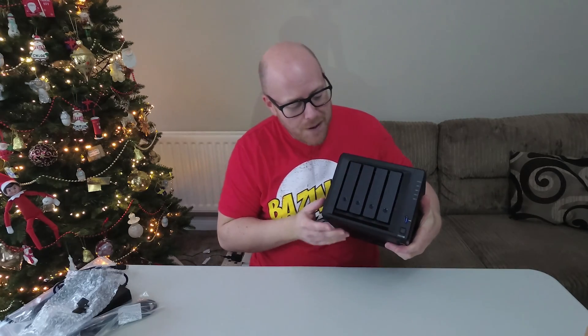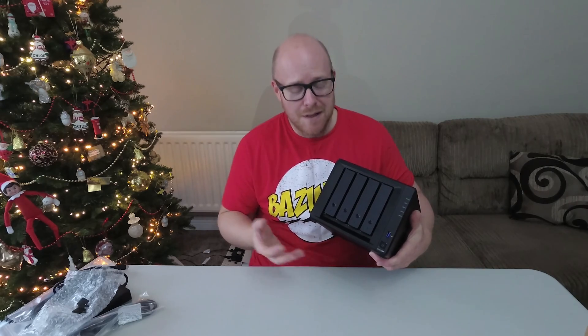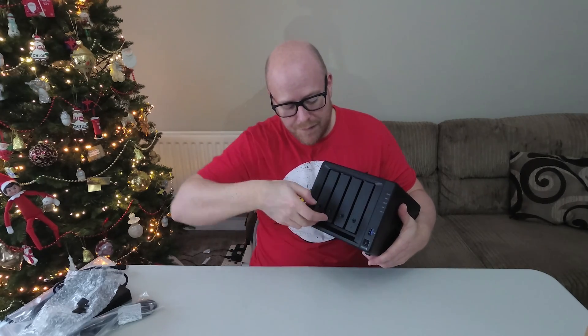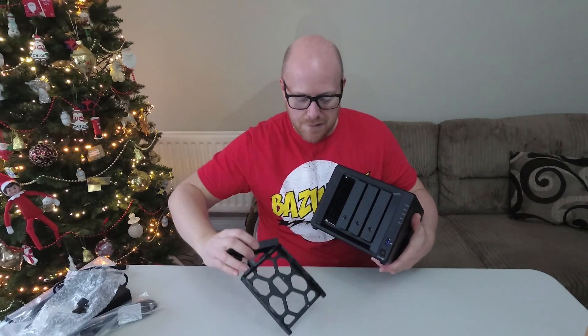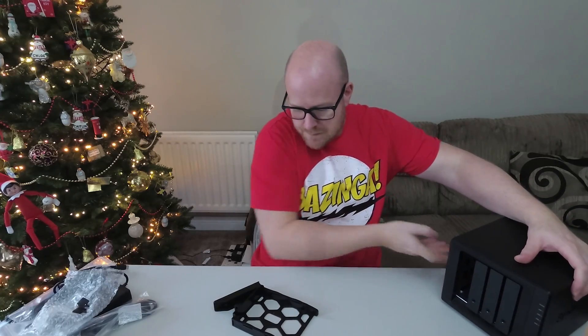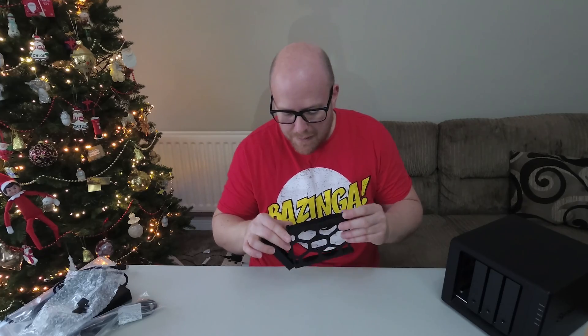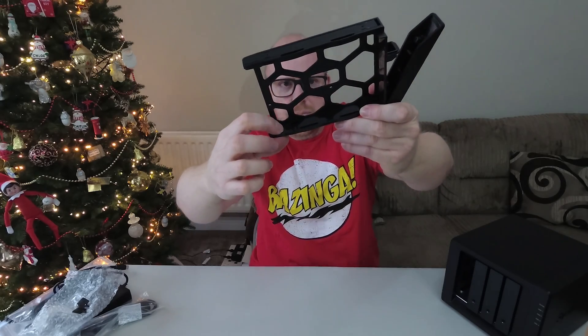The best idea when you buy your drives is to buy them all the same size — you don't have to, but that is the recommended configuration. If I slide that out, that is where your drives are going to go. These are pretty cool because I've read they are completely dampened with rubber grommets, which stops the drives from rattling inside — you can see them there.